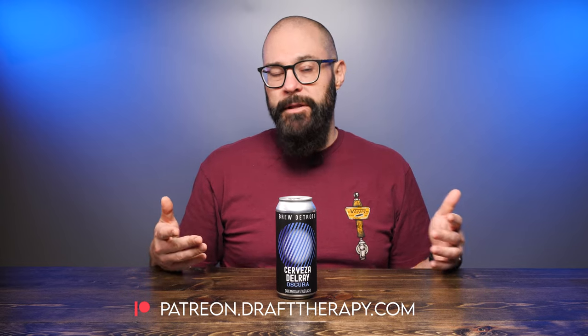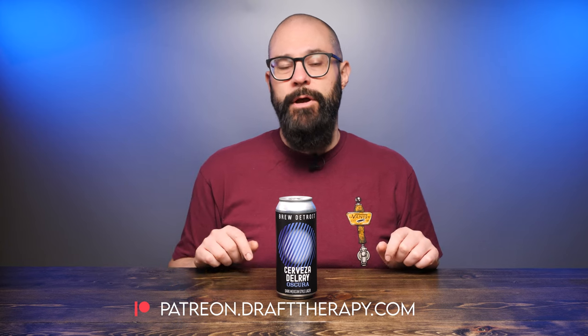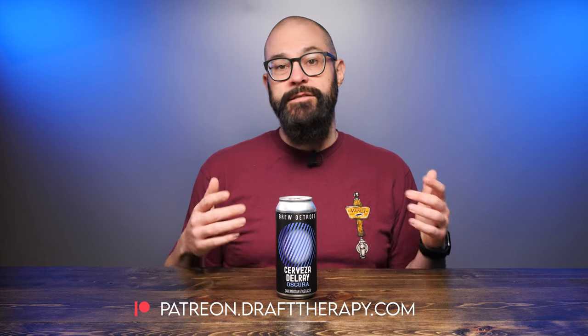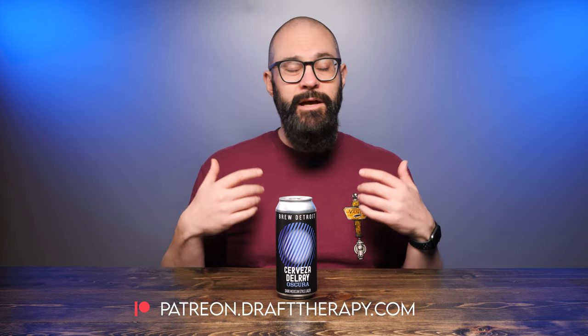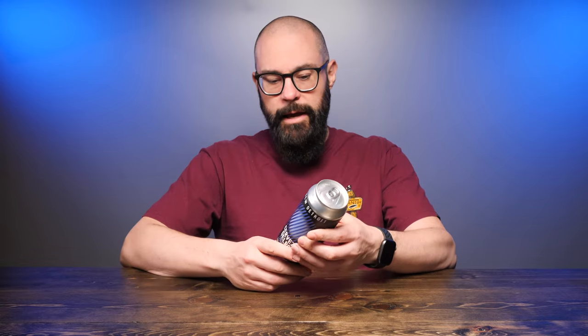If you'd like to become a producer, help out the channel, and maybe throw me a couple bucks to buy me a beer, take a look at my Patreon at patreon.drafttherapy.com, where you can get early access to these videos and a few other special perks available only to patrons. If the monetary thing isn't your thing, just share the video. Mexican dark lagers are similar to a German-style Dunkel — almost like a dark Munich style. Let's take a look at the label and get this one into a glass.